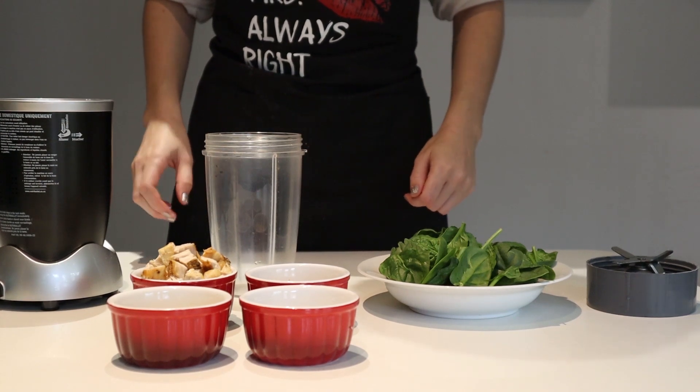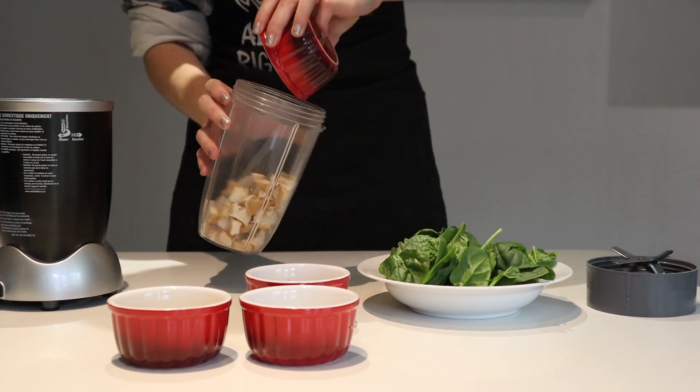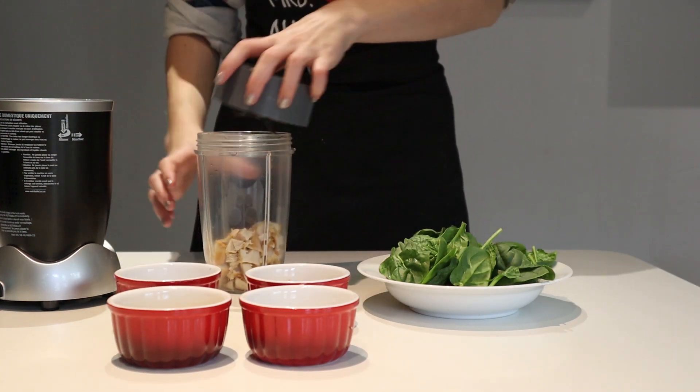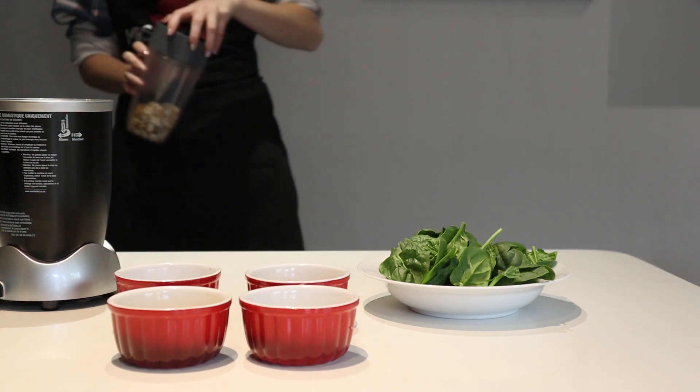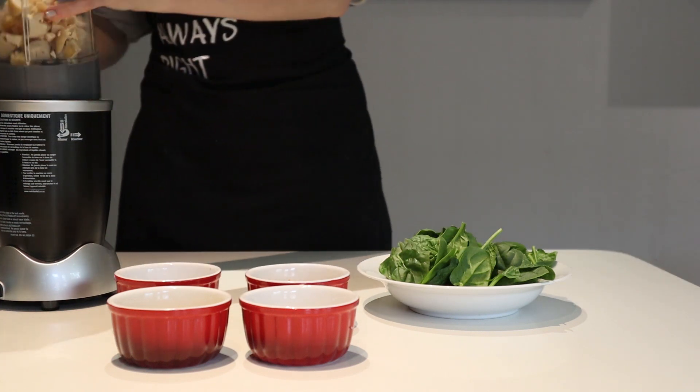Today we're going to make some more cat treats. We're going to start off with 125 grams of cooked chicken. First, checking what the cats are up to in the other room before plating it up.